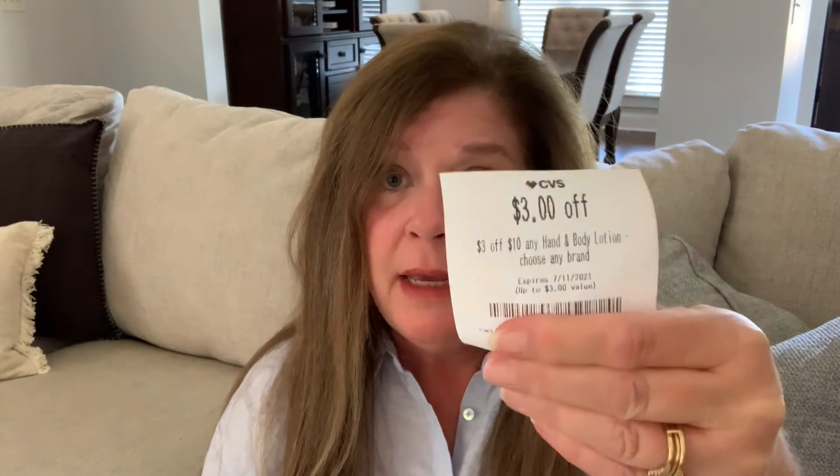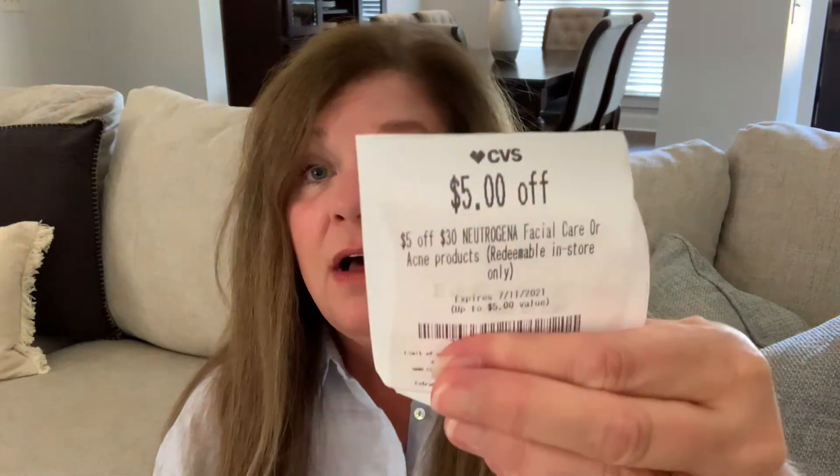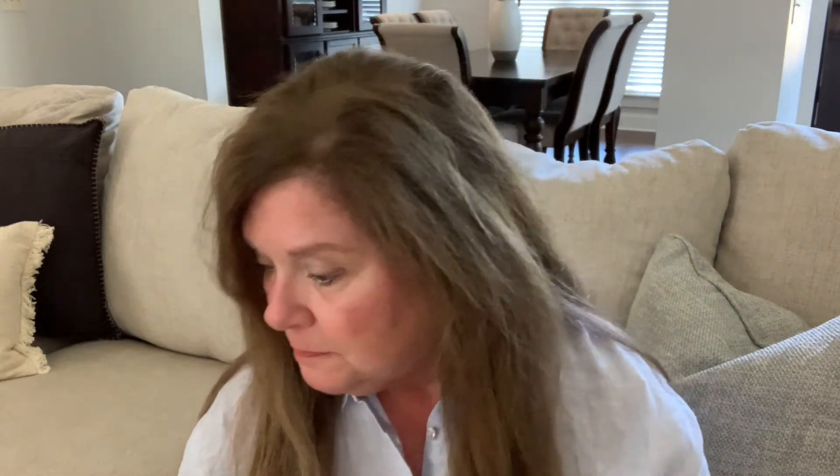The first type is a purchase-based CRT. These will be anything like three off ten on body lotion, or one that says five off thirty on Neutrogena facial products. That's a purchase-based coupon — when you use it, you have to make sure that you meet that spending threshold. I usually just call all my CRTs coupons, but there are different kinds and you can work your deals differently with each one of them.